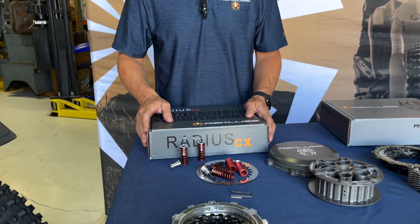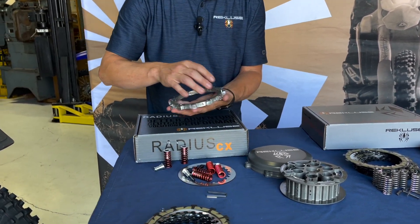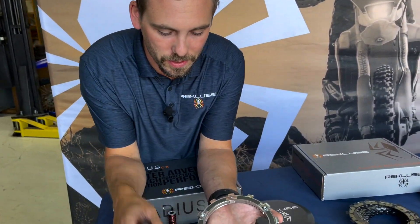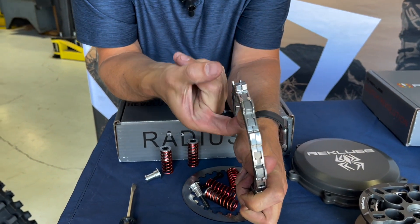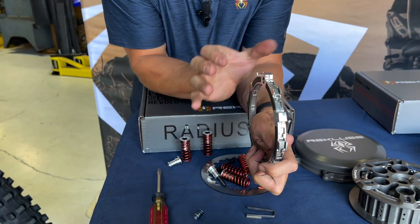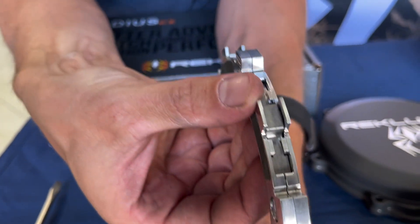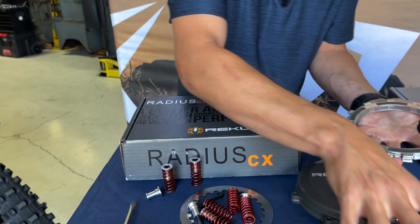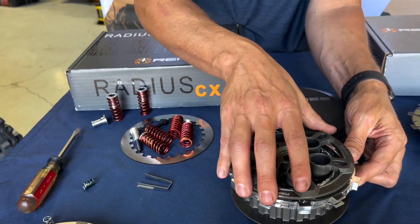The EXP disc is all based on centrifugal force. When the disc spins up, weighted wedges throw outward and that expands the disc, which drives the bike forward. When you slam on the brakes, it disengages — that's basically what prevents it from stalling. The movement isn't much at all. With the pressure plate and inner hub together, the pressure plate is set to sit away from the clutch pack about 30 to 35 thousandths of an inch.